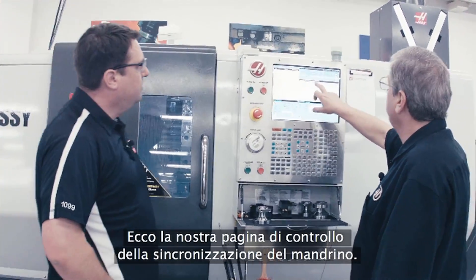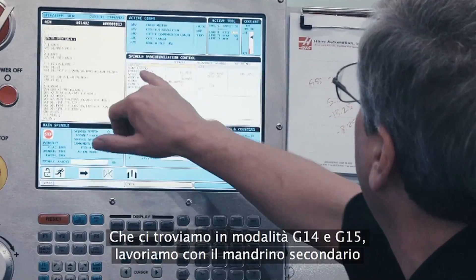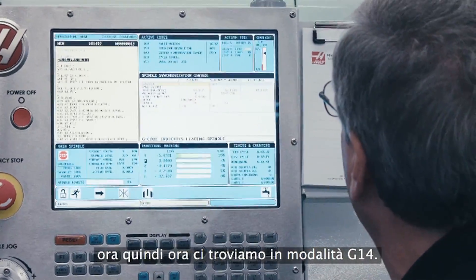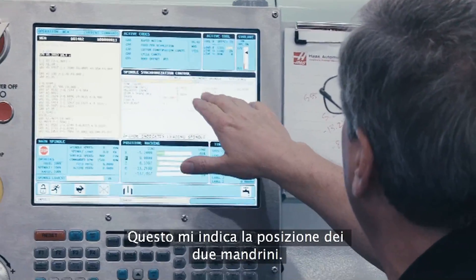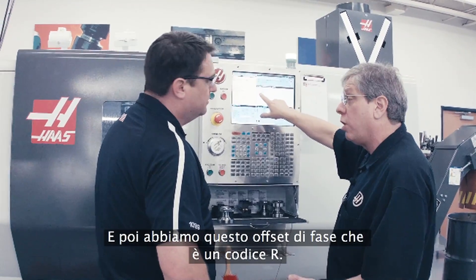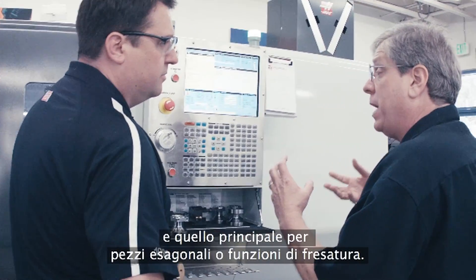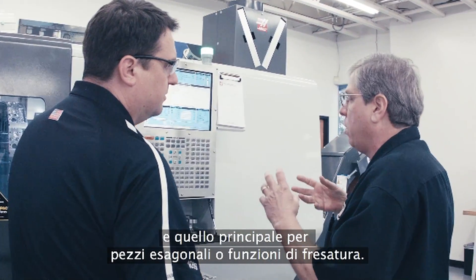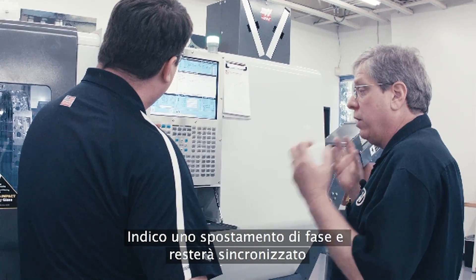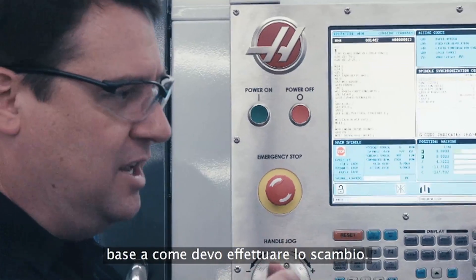Here's our spindle synchronization control page. This tells us the status of both spindles — essentially whether we're in G14 or G15 mode. We're machining on the secondary spindle now, so we're in G14 mode. This is giving me the position of the two spindles. And then we've got this phase offset, which is an R-code. If I needed to offset the orientation between the secondary spindle and the main spindle — for hex stock or milled features, to make sure that they line up — I give it a phase offset and they'll stay synchronized at the proper orientation. So I can clock that spindle however I need for the exchange.